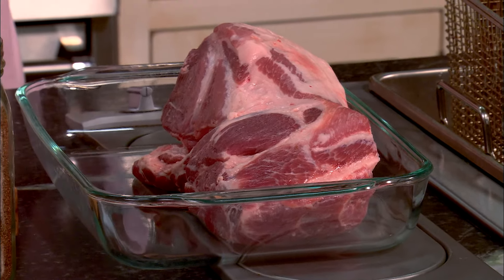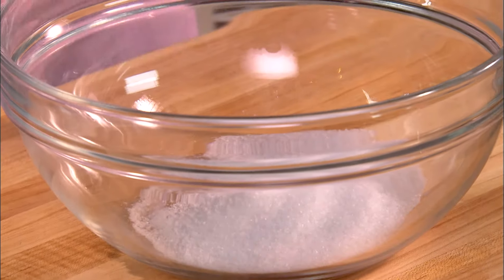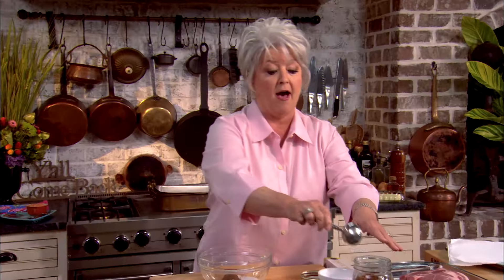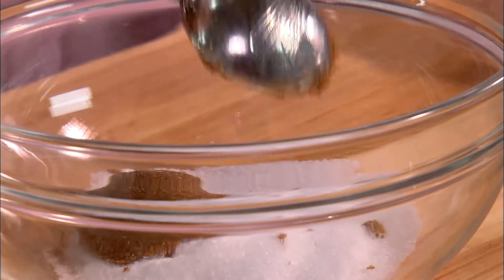I'm going to start with a four pound shoulder pork roast and we're going to make a dry rub. Our dry rub consists of two tablespoons of salt. Now I'm going to use two tablespoons of dark brown sugar — that's dark brown, not the light brown. The dark brown sugar has the molasses left in it.